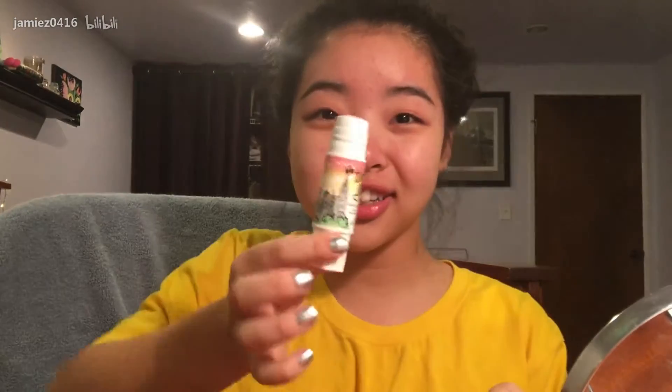And now I'm going to apply primer. Primer. What is it? Primer. This is Benefit. It looks like a body.